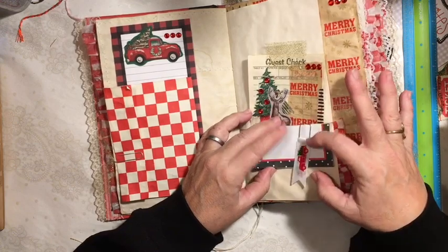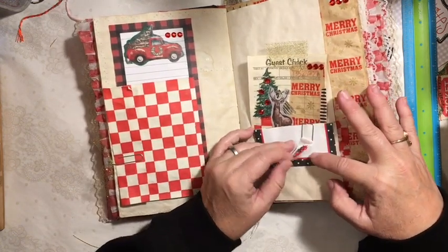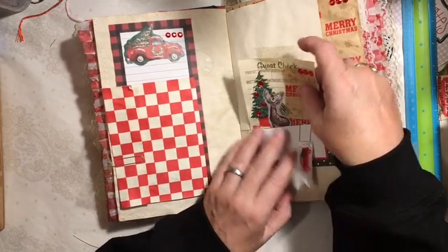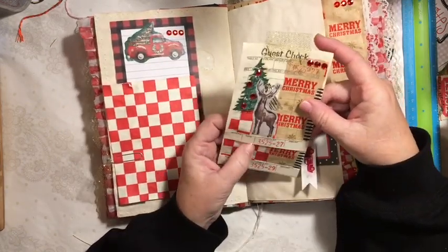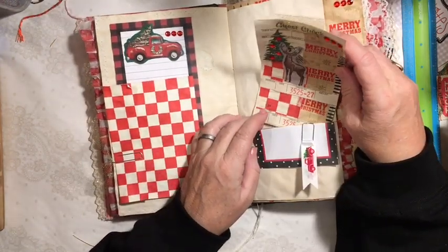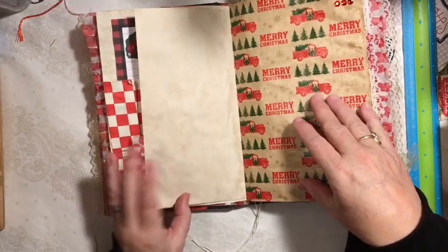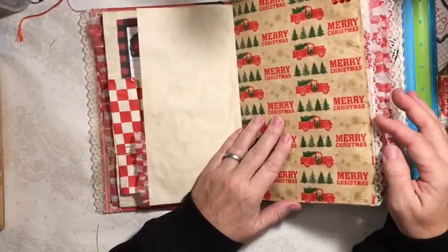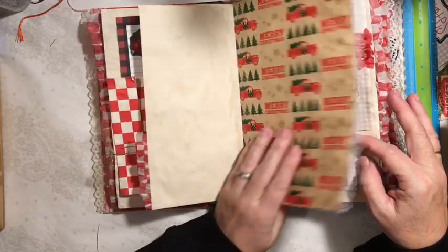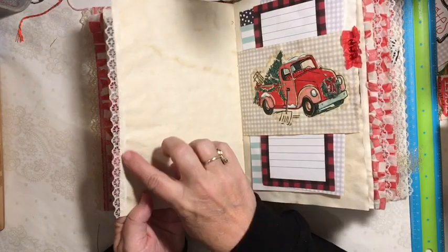Then I used our paper clip — this was from the paper clip video — and the truck just kind of hangs down here, holding a notepaper. Here's another one of our guest checks, and this one has a belly band so you could put something in there, and there is room to write on the back. The paper is coffee dyed. Here is some of the tissue paper added to the other paper, and then we have some of the lace.